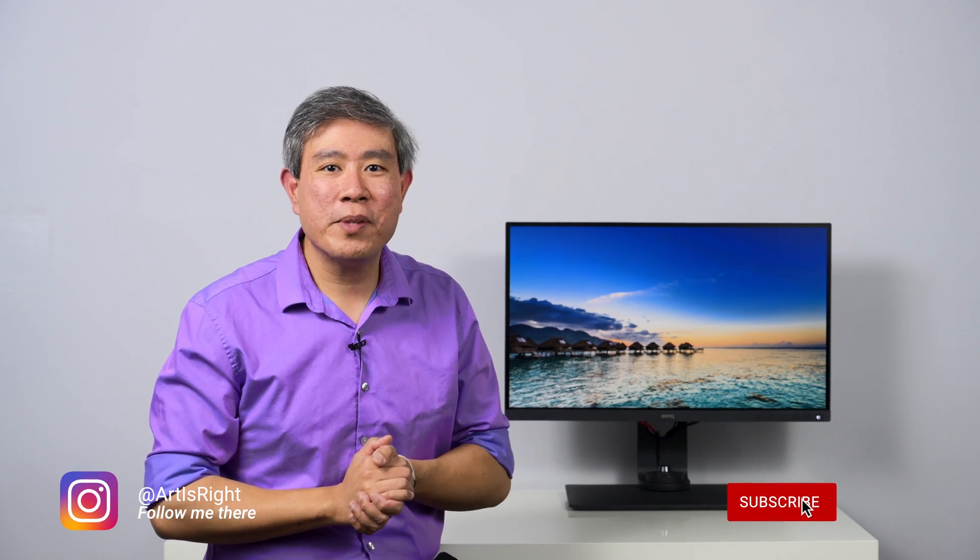Anyway, I hope that you find this explanation of why you should avoid using HDMI cable for color-critical workflow helpful. If you have any questions, please leave them in the comments section below.